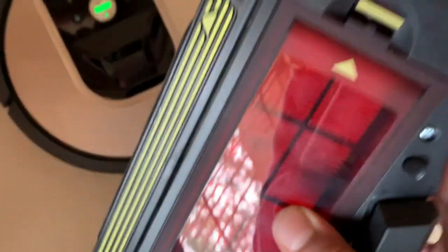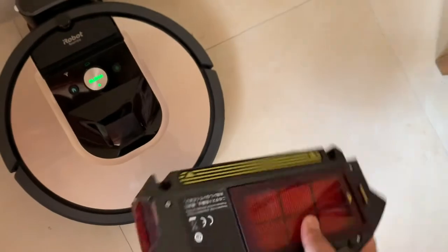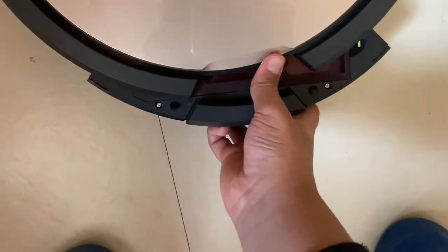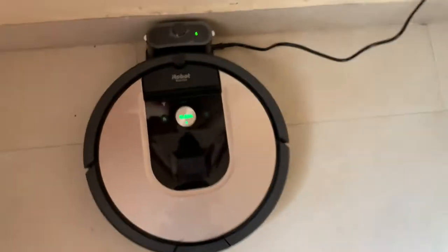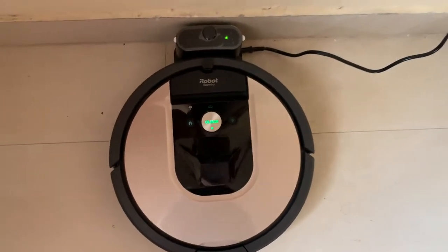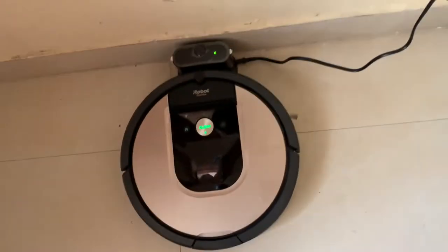There's a filter here which you just open and it comes out so you can clean it. You get replacement filters and replacement dustbins, and all spare parts are available — there's nothing you don't get. I'm not sure if you get the charging station with it.